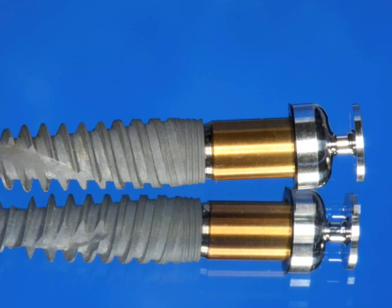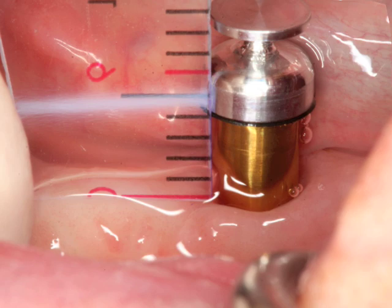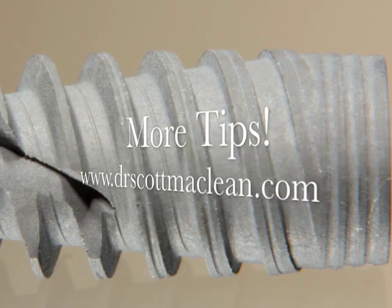To quickly recap: we use a five millimeter locator with an impression coping on it, put it in the mouth, look at how it sits over the tissue, subtract one millimeter — that gives us what we have to subtract from the five, which in this case gives us a two millimeter abutment. Once we place the two millimeter abutment, we're able to get one millimeter above the tissue. This is Dr. Scott McLean thanking you for stopping by and watching this YouTube video about the Noble Active Implant. Drop by www.drscottmclain.com for more tips about the Noble Active Implant.